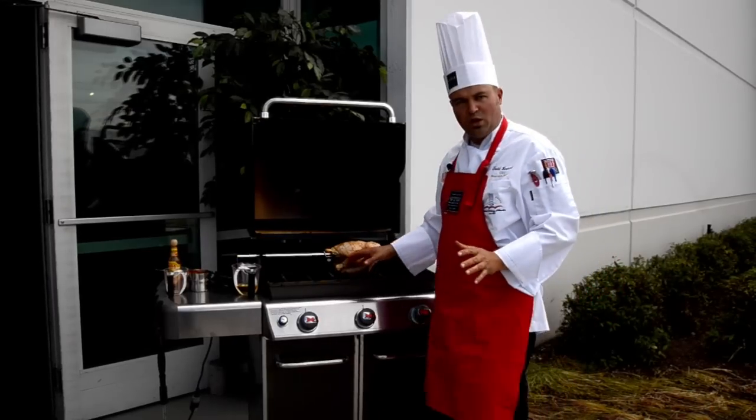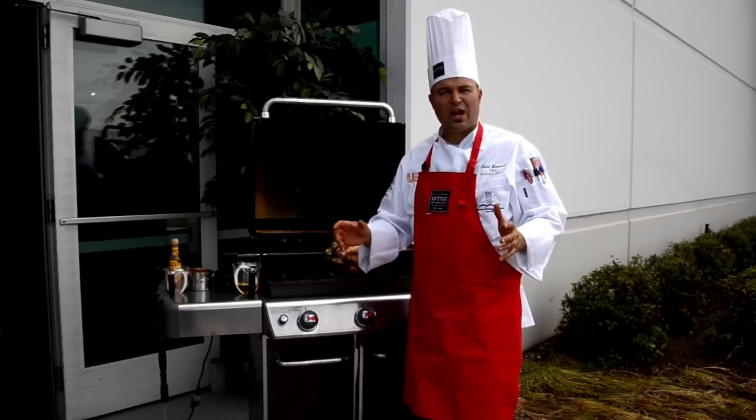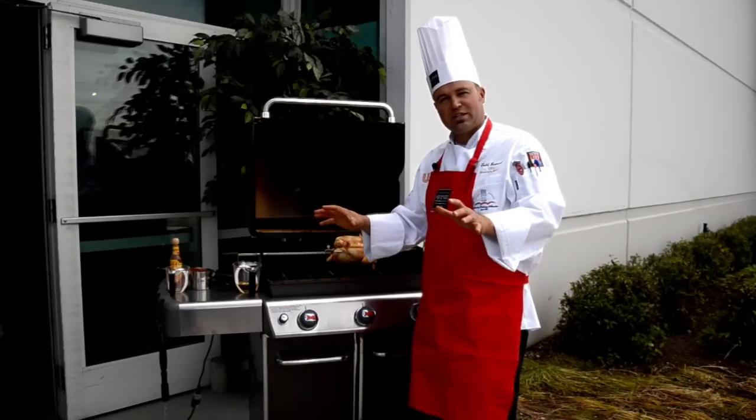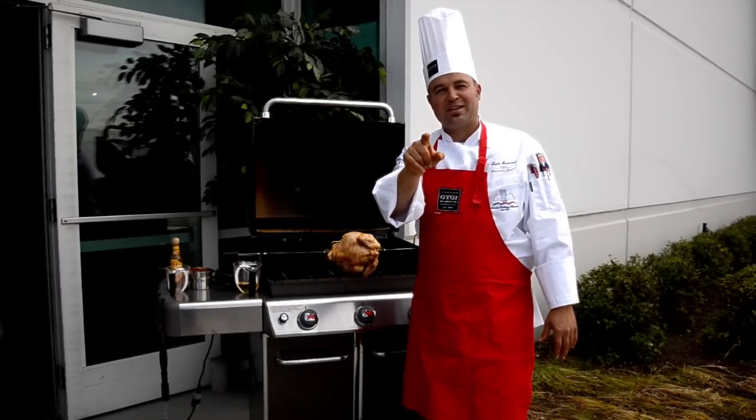Now notice on this grill — for rotisserie on a big bird like this it's going to take about an hour and a half, so if you had a grill that didn't go real low you might burn the chicken. Only a Weber can go as low as it takes to get this chicken perfect. We'll check it again in 30 minutes.